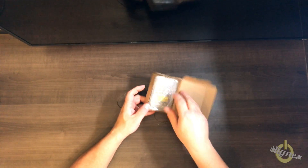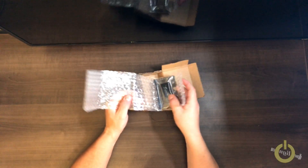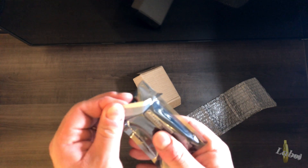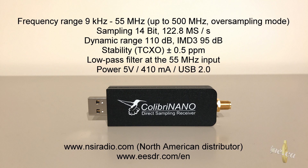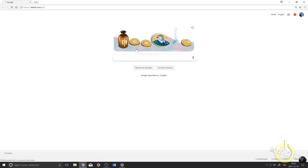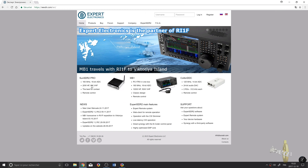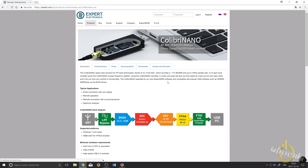Let's start with this review. For more technical specifications about the Colibri Nano, please visit nsiradio.com — your North American distributor — or the manufacturer website at eesdr.com. Go to the receiver section and select the Colibri Nano receiver; it's important to select the right one.